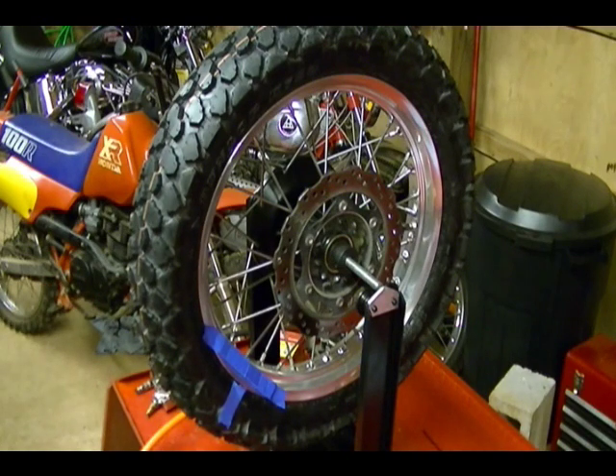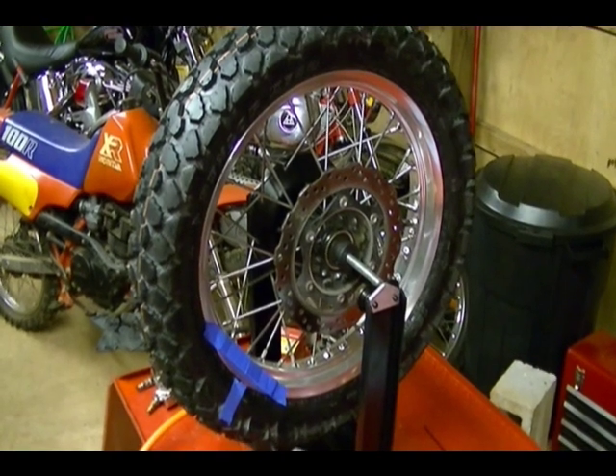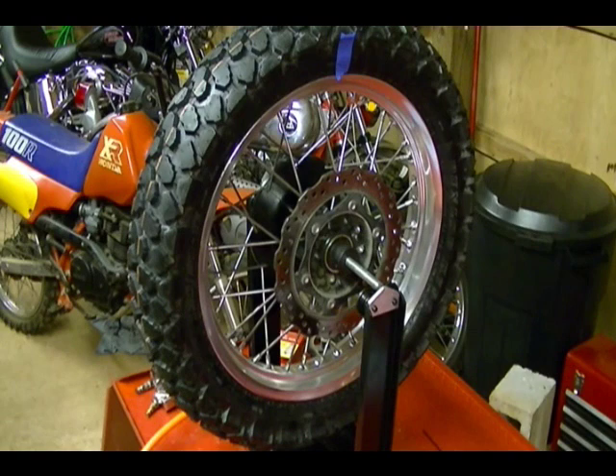Yeah, so that's perfect. Since I have to add so many weights — eight weights to the rim — I'm going to divide it and put four weights on one side and four weights on the other.